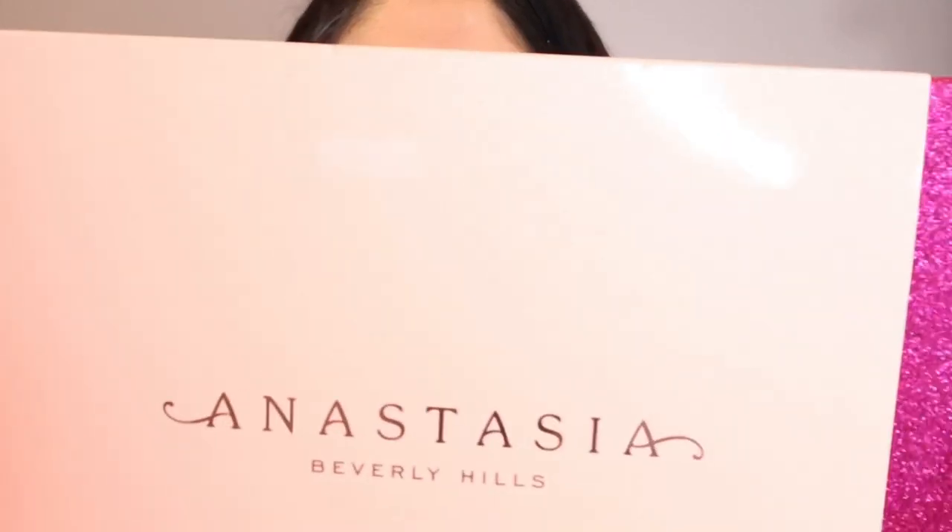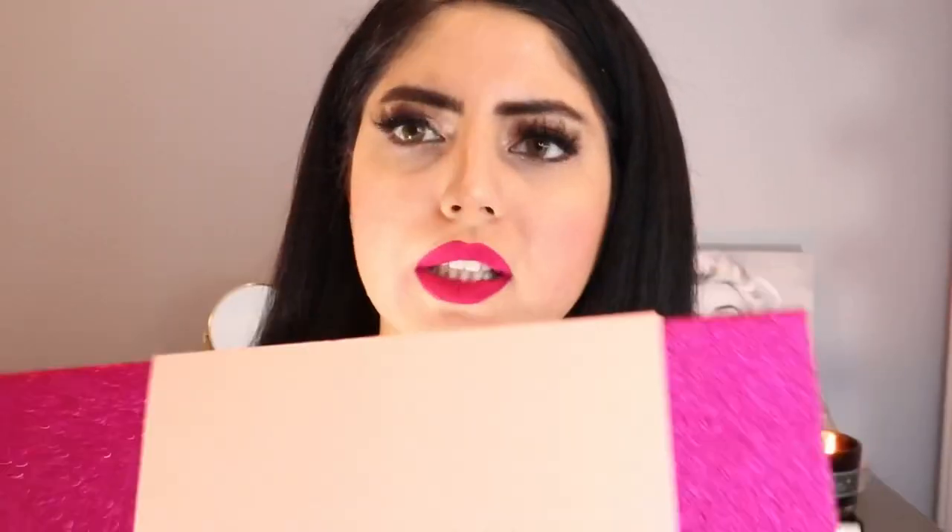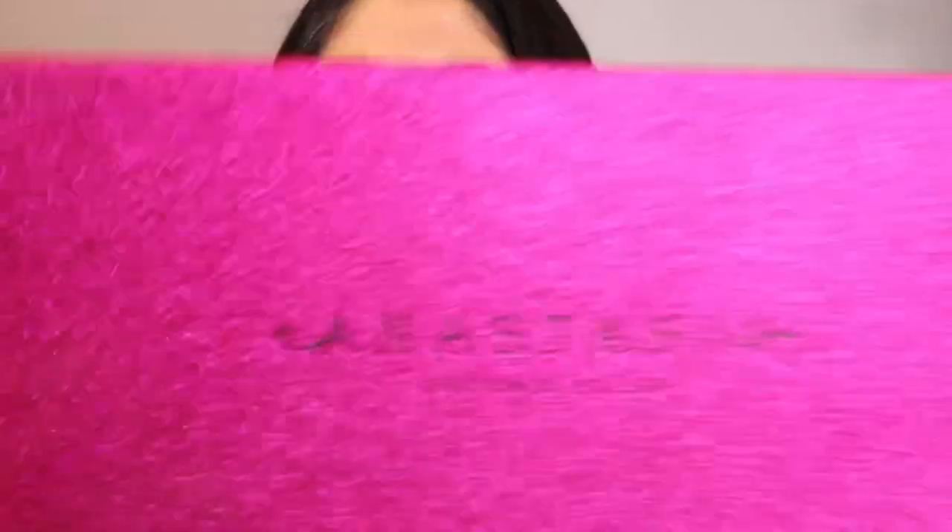In this video we are going to be doing lip swatching. I'm going to be reviewing this Anastasia Beverly Hills liquid lipstick set. The total value of this liquid lipstick set is $200, but I just got lucky — I got this for $49.99 from Marshalls. I find this liquid lipstick set to be totally gorgeous. This features 10 full-size signature liquid lipstick shades.